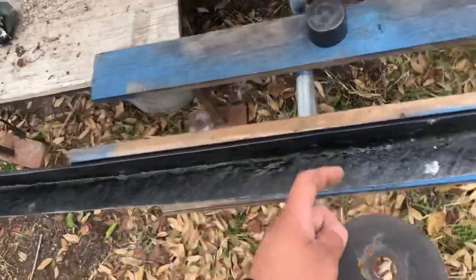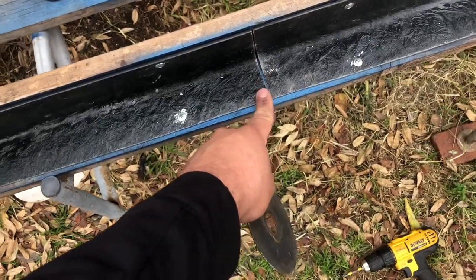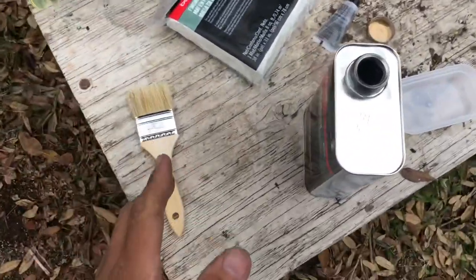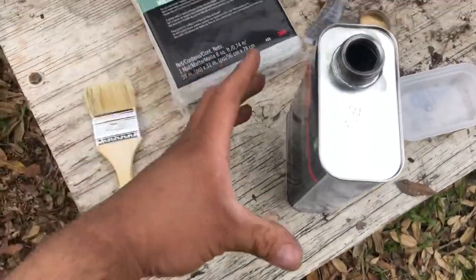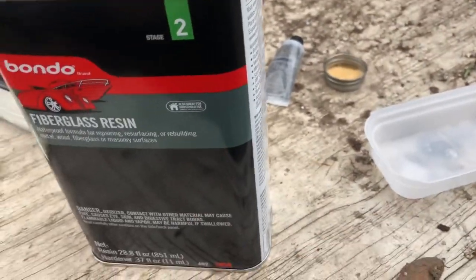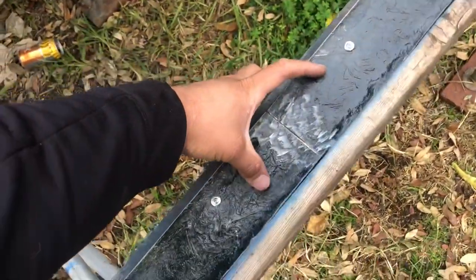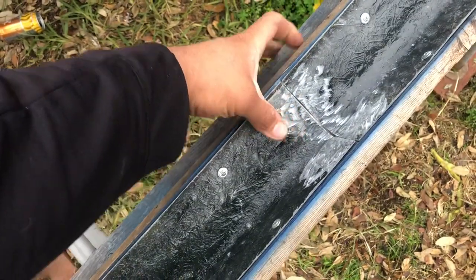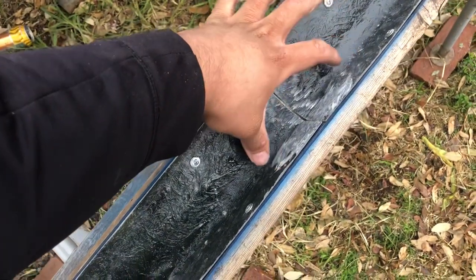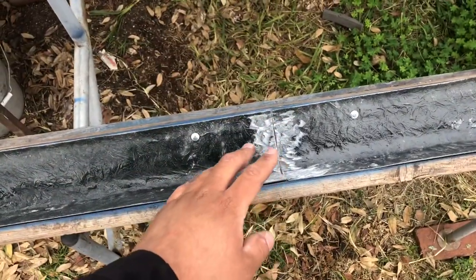Now I'm going to get my angle grinder and rough up this area so we can apply the new fiberglass. I went to Walmart and bought the fiberglass mat - the stranded one - and the fiberglass resin. We're not going to need that much; it's only going to need maybe about this much.